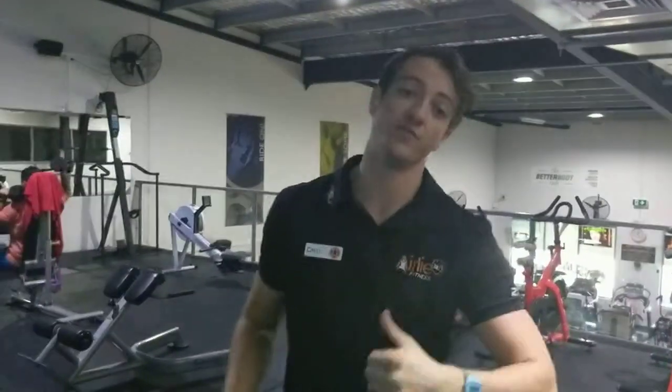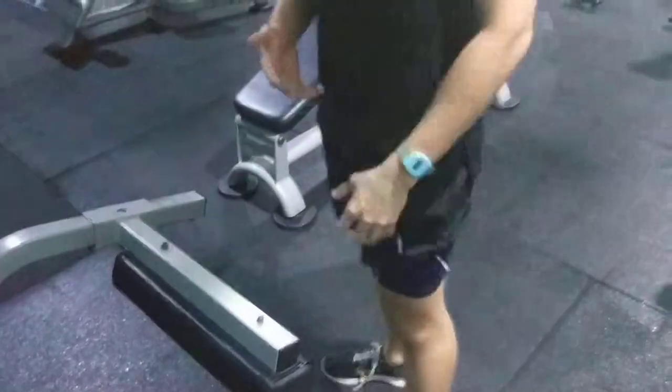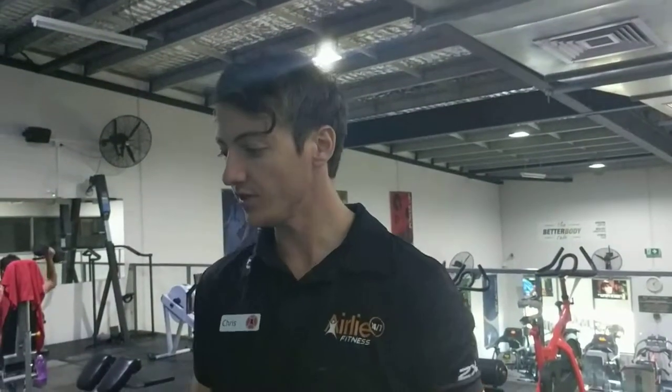G'day guys, so today we're going to be going through our lying leg curl machine. We've done our seated leg curl already — this is a lying leg curl. Biomechanically very similar, but when you jump on and have a go it is going to feel quite a bit different, probably a little bit tougher as well. Control is what we're looking for. Again, hamstrings is what we're working with this one. Kyle's going to give us a few cues to look out for while we're doing this particular exercise.